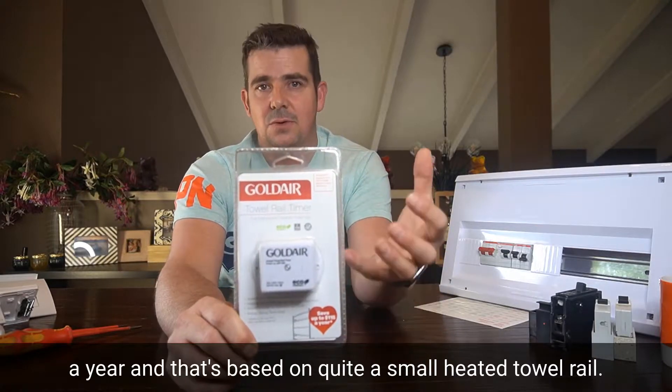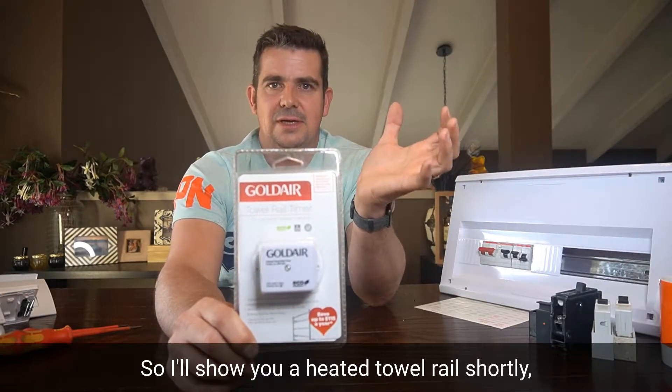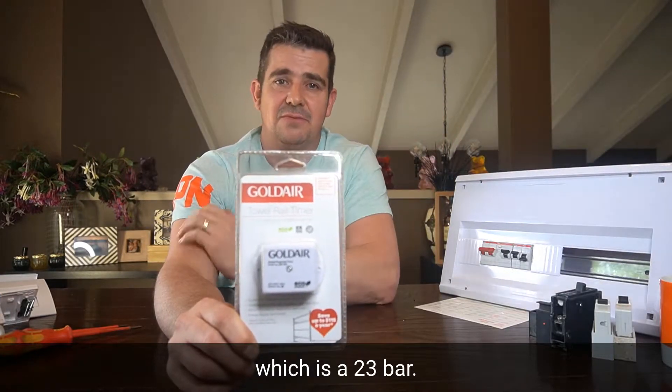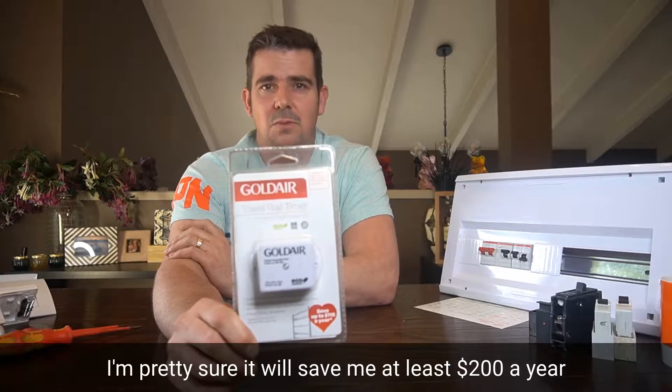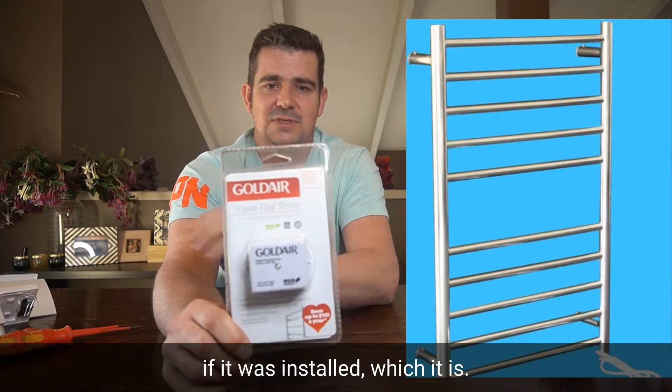And that's based on quite a small heated towel rail. I'll show you a heated towel rail shortly, which is a 23 bar. I'm pretty sure it will save me at least $200 a year if it was installed — which it is.